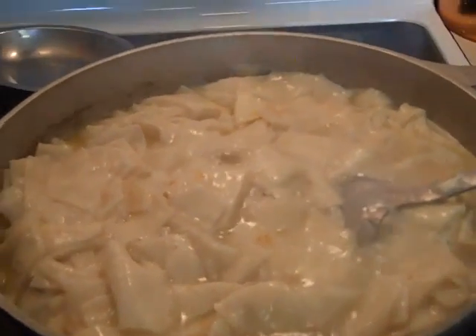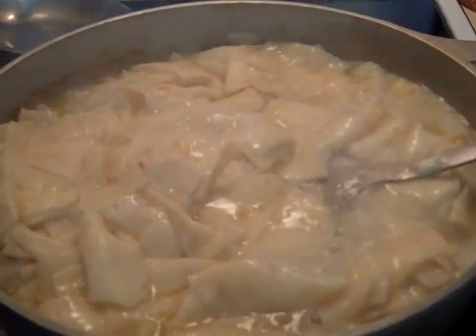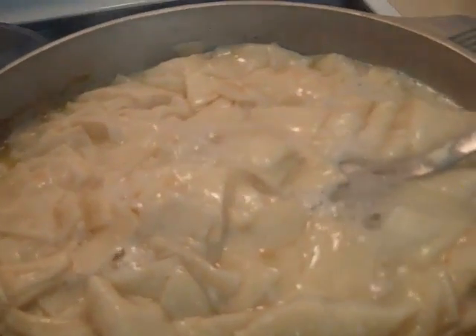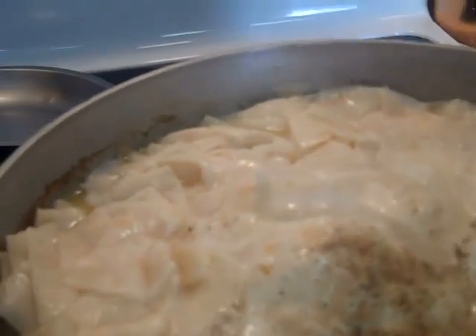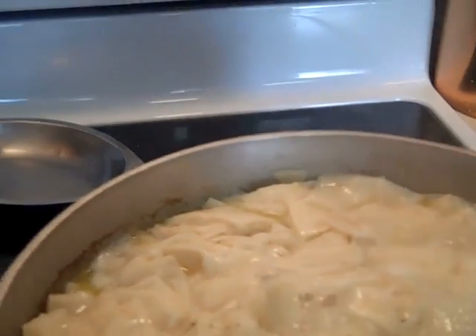After you get all your dumplings in there, go ahead and turn it on low — if you don't, you might have a big mess on your stove. Then put just a little salt and pepper, and you do this according to your taste. After you salt and pepper it, just taste it and see.